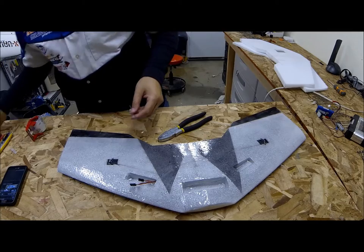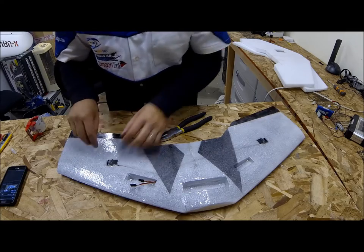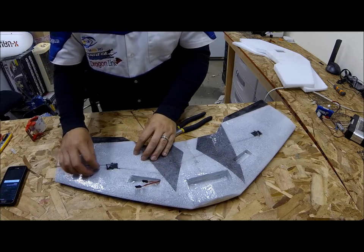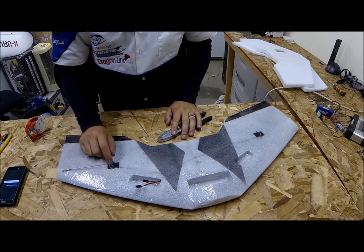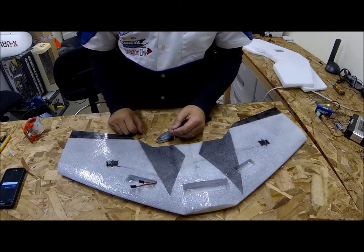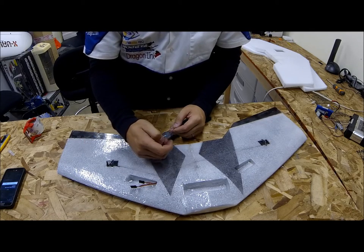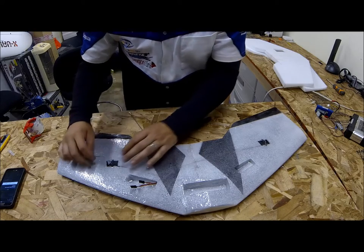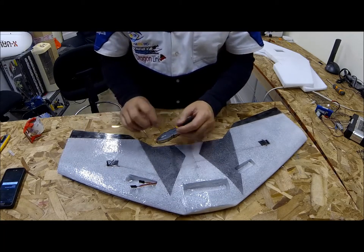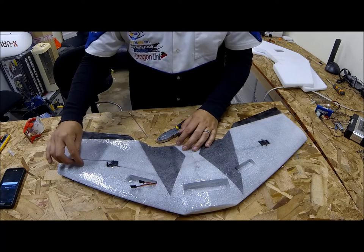Now I'll show you how to connect the control rods to the servo arms. If you have your servo arms, sometimes they will fit your servo horns and sometimes they won't. If they don't, the best way in my opinion — you could take a drill bit and just drill it out — but I take a lighter and heat it up really nice and hot, almost to the point where it's glowing, figure out where I'm going to go, stick it in there and pull it right back out. That keeps the hole nice and tight so there's no play in the servo horn.